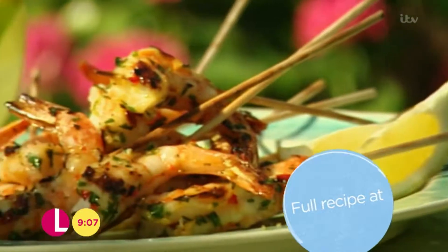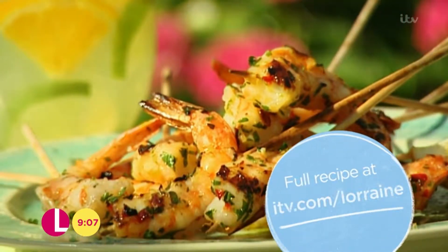For the full recipe, go to itv.com/Lorraine.